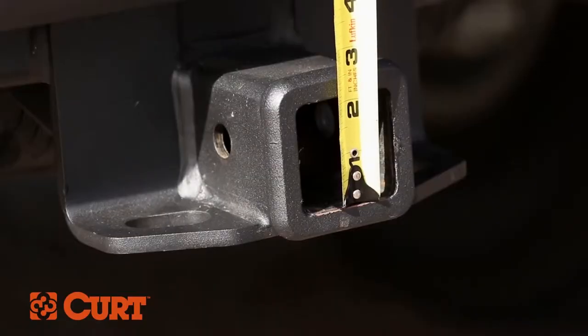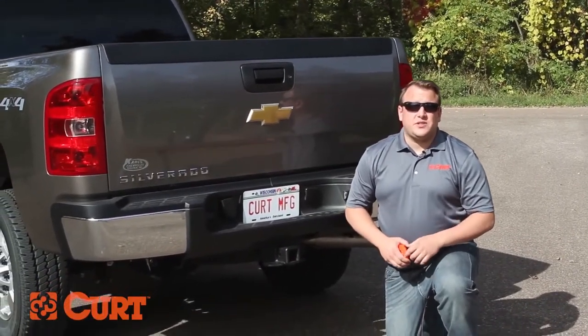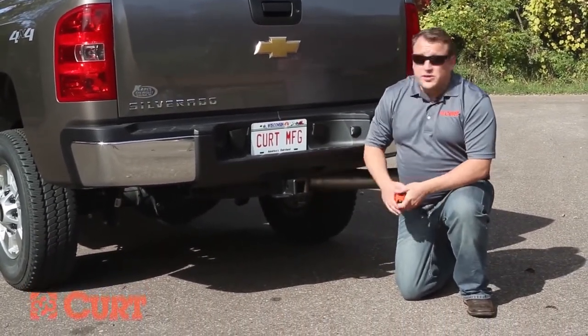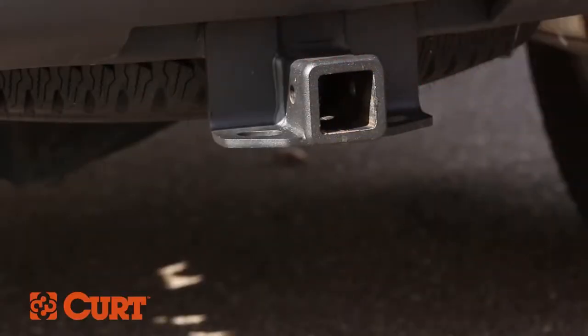It also has a 2-inch receiver tube, which lets us know that we need a ball mount with a 2-inch shank. Now we need to determine how much rise or drop is needed to provide a level and safe towing setup. To do this we need a receiver height measurement — take the measurement from the ground to the top inside edge of the receiver tube. Our measurement here is 21.75 inches.